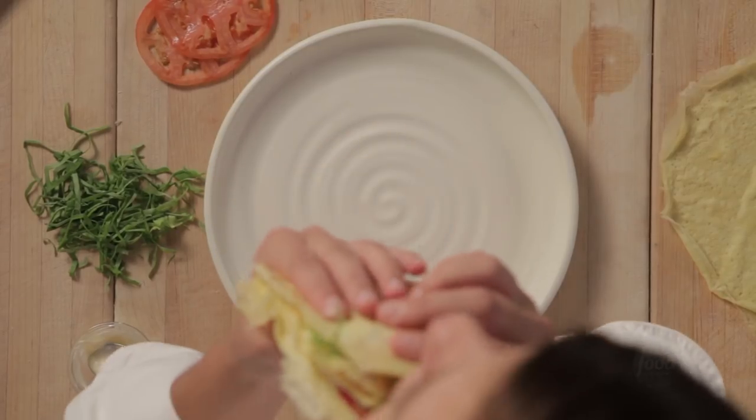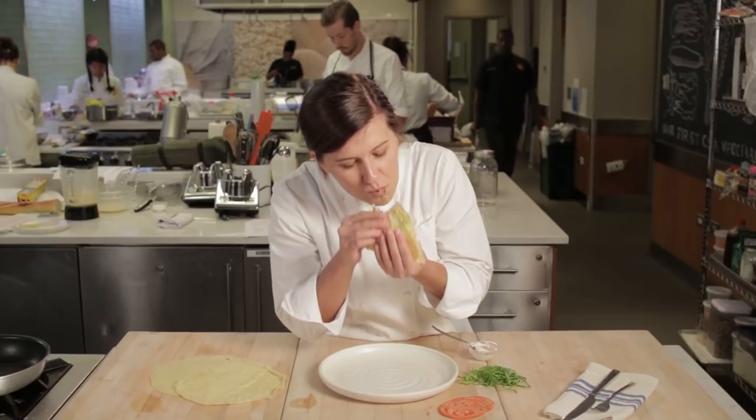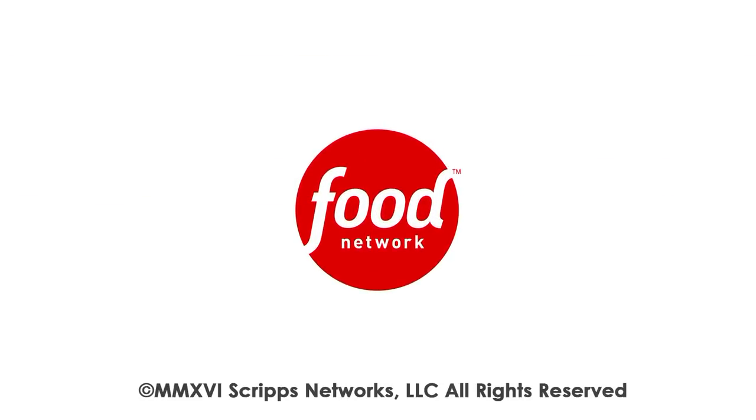I'm going to take a bite. Mmm. That is really good. Does anybody else want one? Anybody?